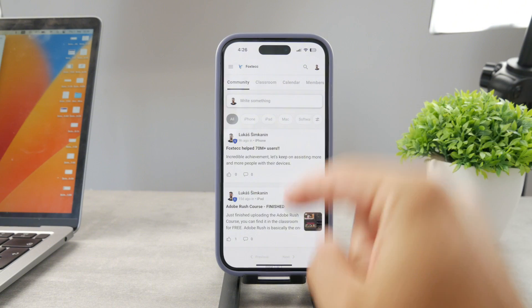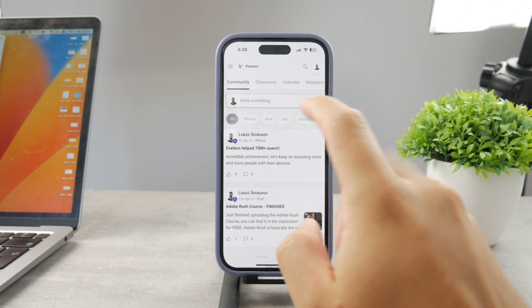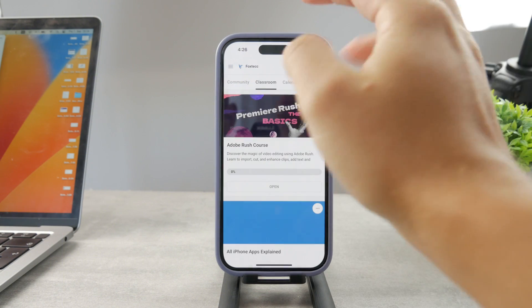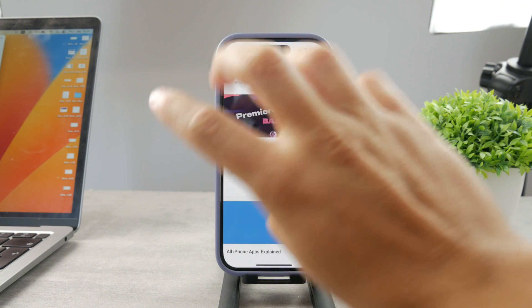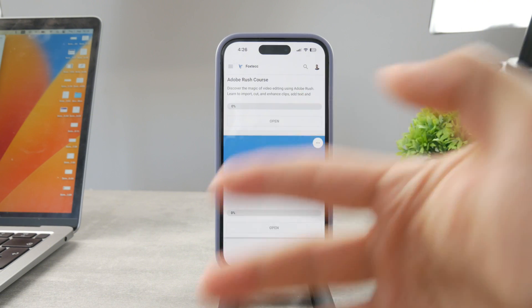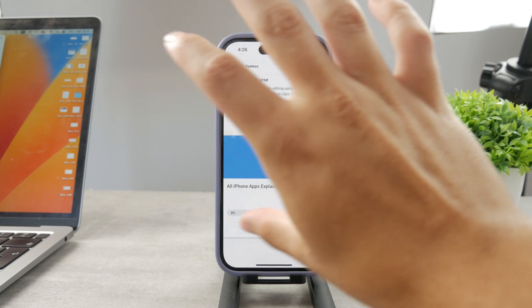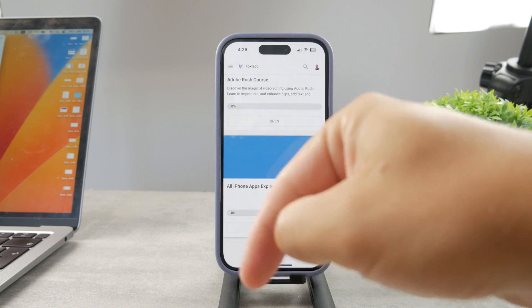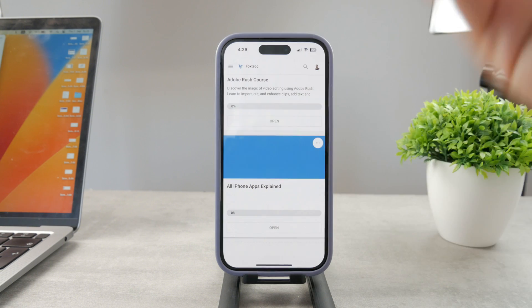By the way, if you want to know everything about your iPhone apps, click the link down below in the description. It's a 100% free education platform where I publish video editing courses. There's also going to be the 'All Apps Explained' course coming up, which will explain every single app on your iPhone — it's going to be really cool.